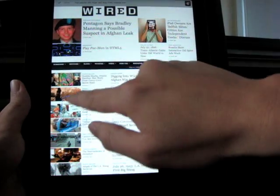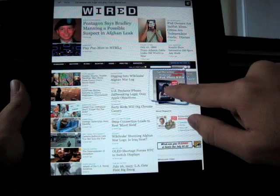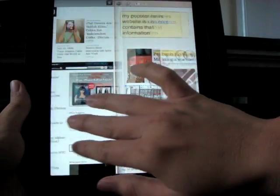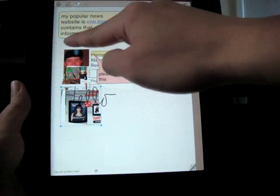Let's drop a few more web clips. Now swipe three fingers to the left to go back to the notepad. These are the web clips we have just dropped.